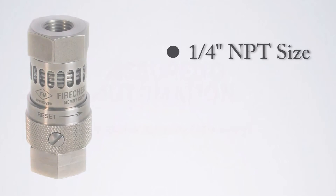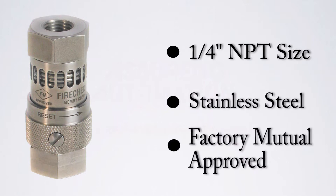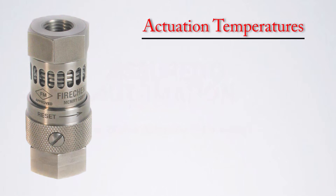The Fire Check is available in a quarter-inch NPT size. The housing material is stainless steel. The Fire Check is also FM approved.